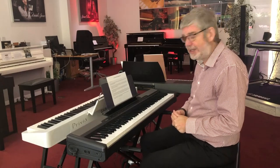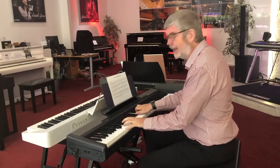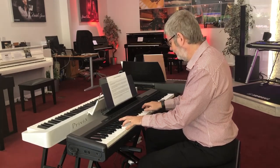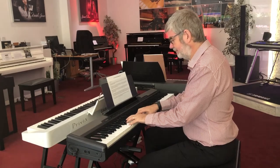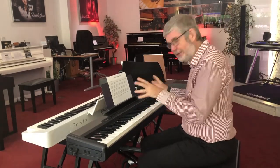The electric piano is very reminiscent of the 70s stage piano sound. Perfect for those chicken in the basket nights. Just a great sound.